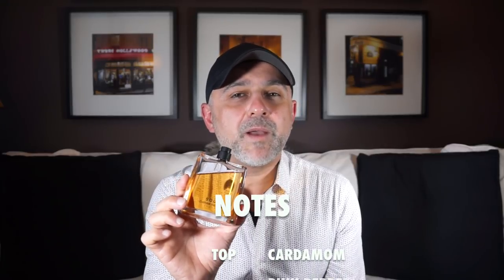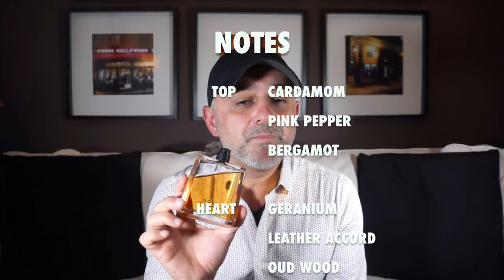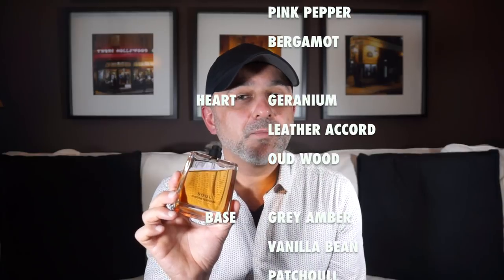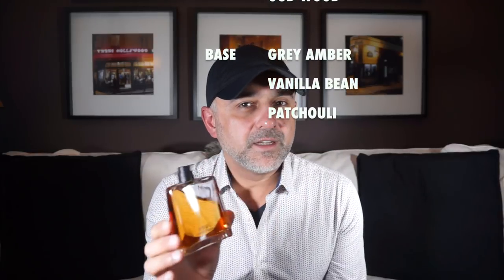Let's go over the notes. For top notes in Sol we've got cardamom, pink pepper, and bergamot. In the heart notes you've got geranium, leather accord, and oud wood. In the base notes you've got grey amber, vanilla bean, and patchouli. When they say grey amber, I'm assuming it's ambergris — ambergris basically translates to grey amber — though it wasn't very clearly stated.